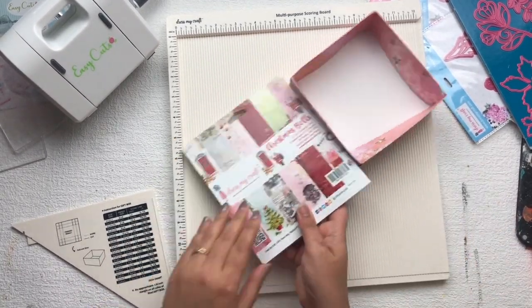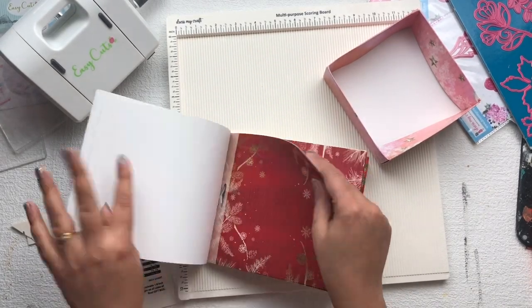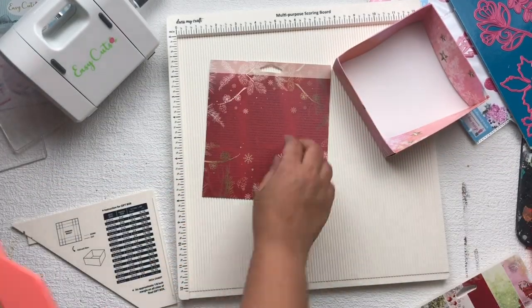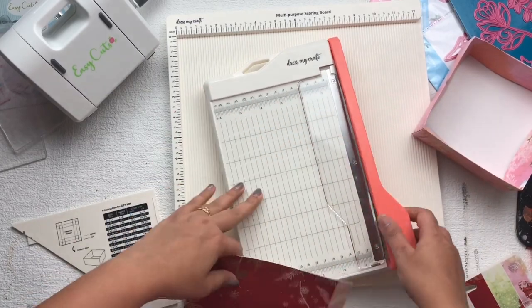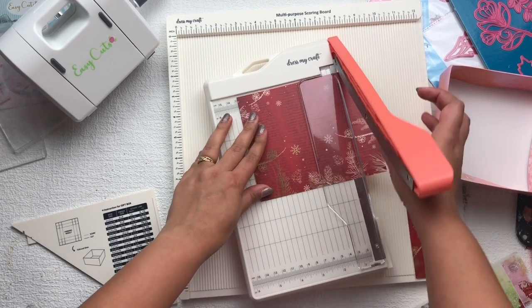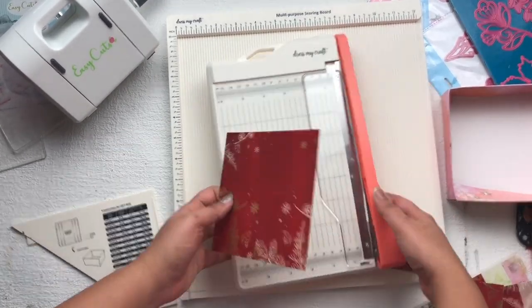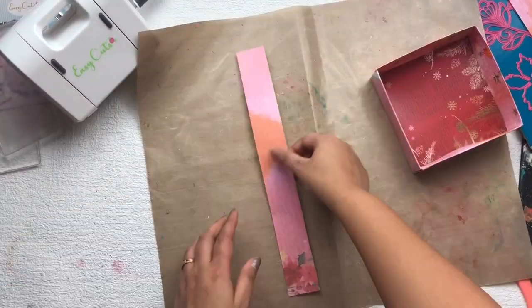After that I'm going to use the six by six Christmas Bells paper collection from Dress My Craft. I need a five by five inch piece, so I'm going to use the Dress My Craft paper trimmer to trim this paper to five by five inches, and then I'm going to put this paper in the center part of my box.